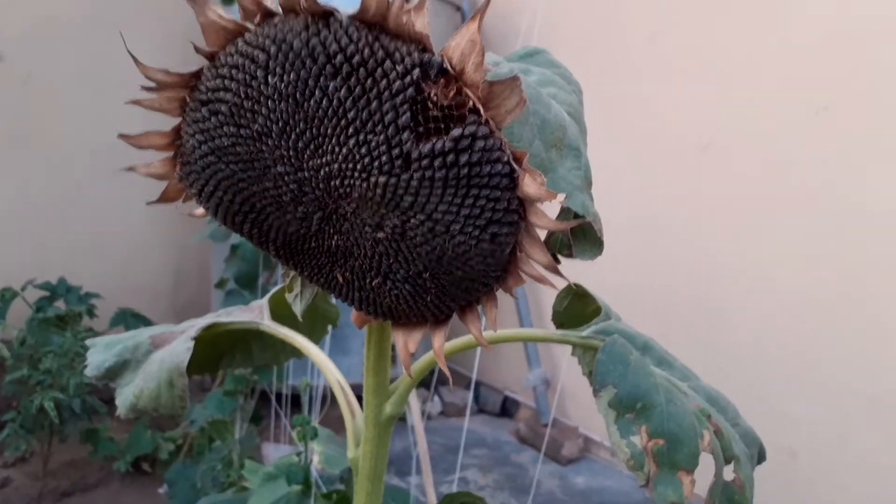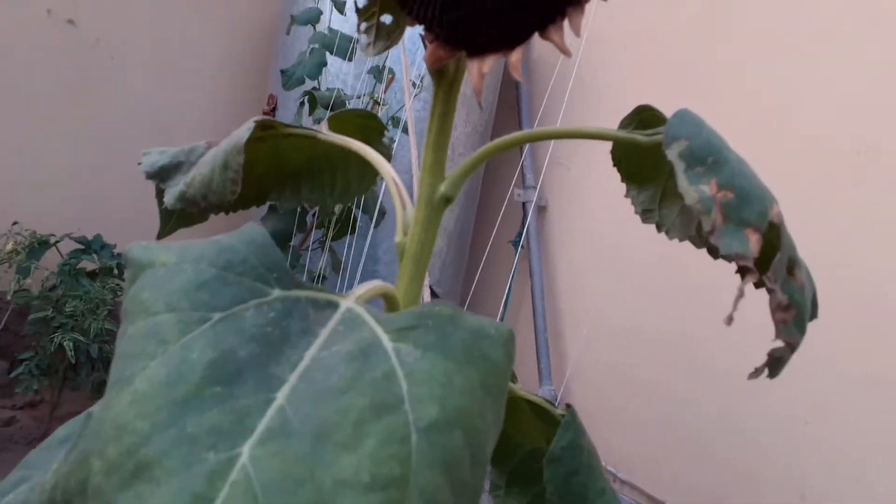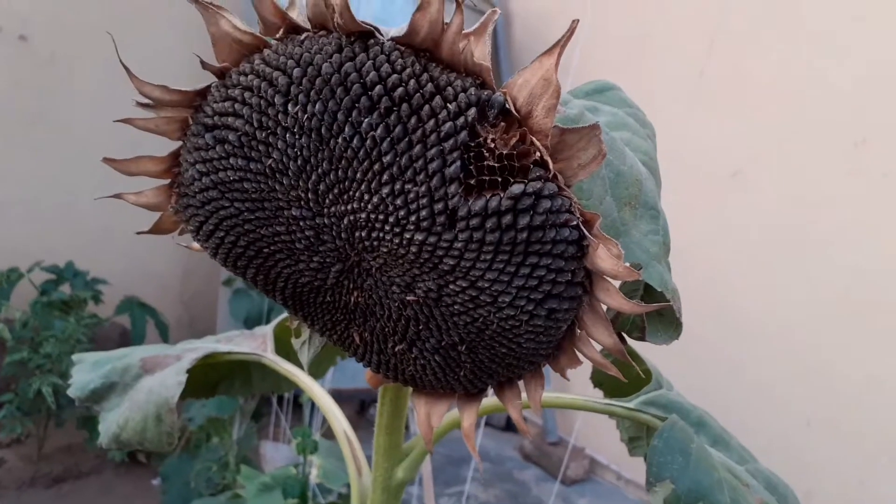Hello everyone, welcome back to my channel KF Gardening. Viewers, how are you? I hope my all YouTube family would be fine. In this video I will tell you how you can collect sunflower seeds.